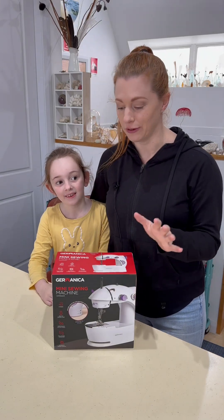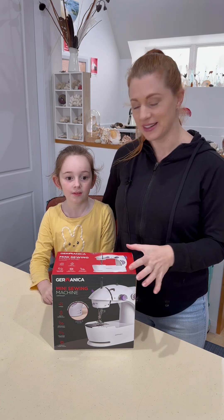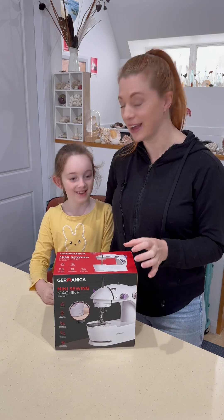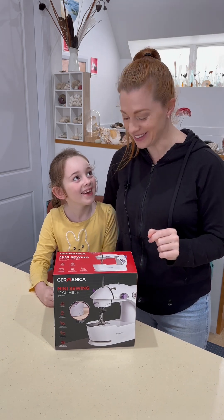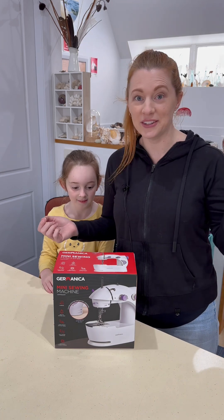I picked up this sewing machine for under $30 from my local supermarket. I thought we might see if we can get it set up and working for free motion embroidery. Charlotte's very keen to have a sewing machine of her own as well. I have no idea if it's gonna work but we're gonna give it a try.